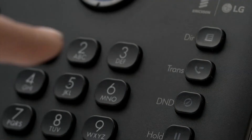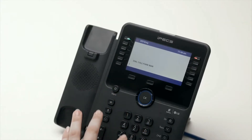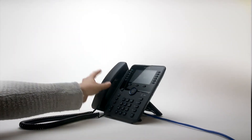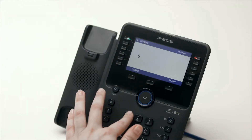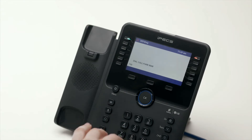To park a call, press the transfer button and dial the park code followed by the park location number, then replace the handset. To retrieve a parked call, lift your handset then dial the park code followed by the park location number. Park codes and location numbers are set up when the system is installed.